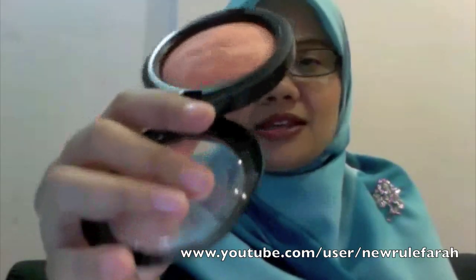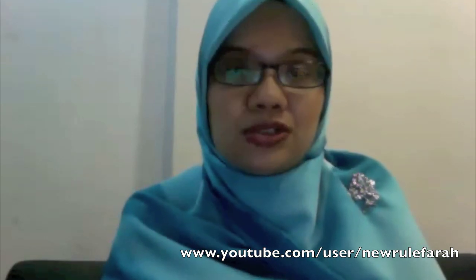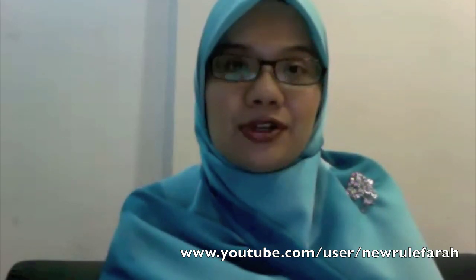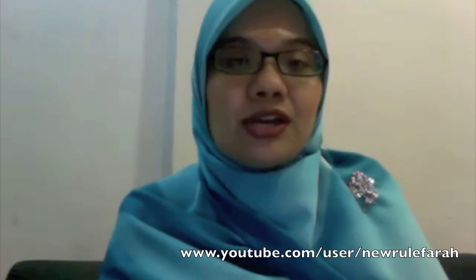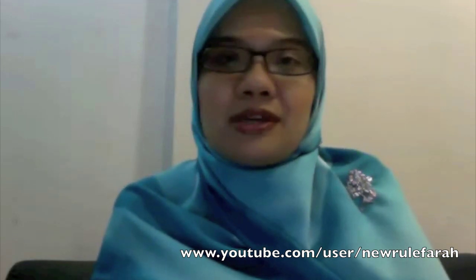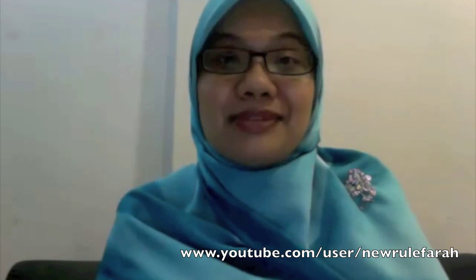I'll show you the color again just in case you want to buy it. It's not a must-have for me — not something you really need in your collection. If you're an avid MSF collector, you do need to buy it. But if you're just looking for a more natural blush, you can consider this one. In my case, I just wanted it because everyone is talking about it. Anyway, that's it for now — I'm already at 10 minutes. I'll talk to you guys very soon, bye!